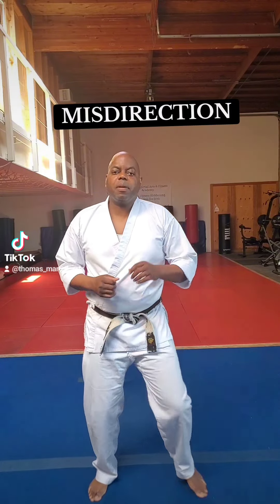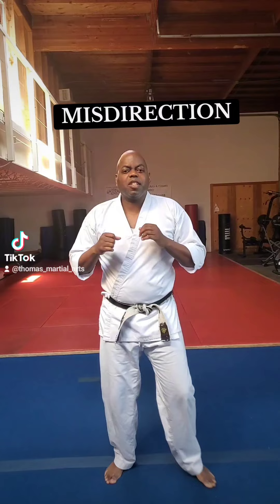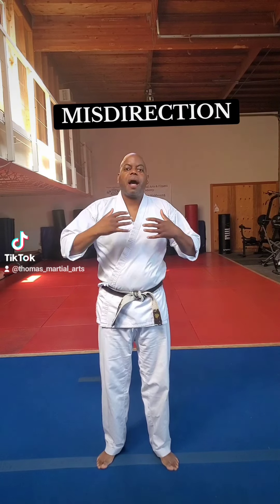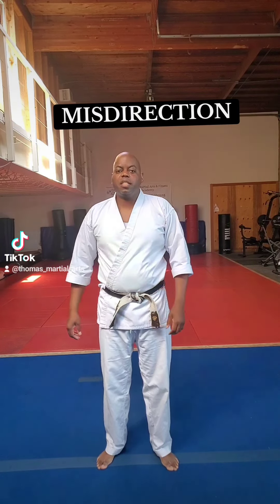Now last time, we stepped left and punched right. That is extremely effective, stepping on that cross step. But this time, we're going to use our body to cover our true intention.